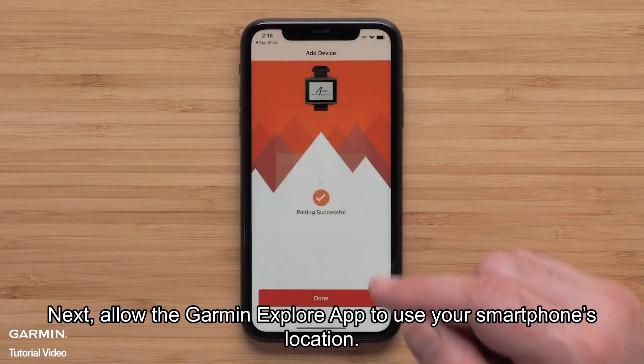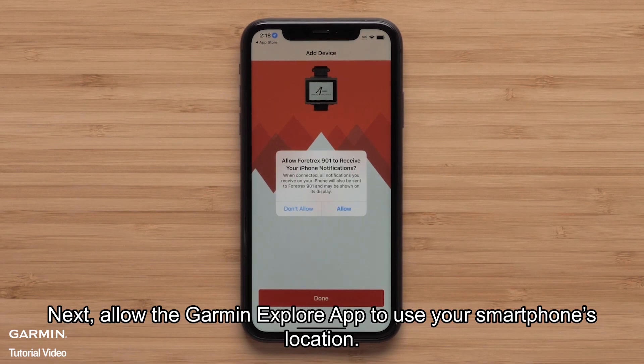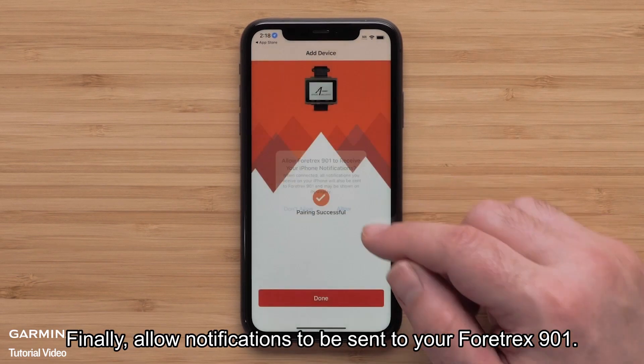Next, allow the Garmin Explore app to use your smartphone's location. Finally, allow notifications to be sent to your Fortrex 901.